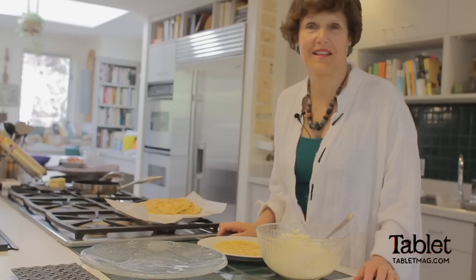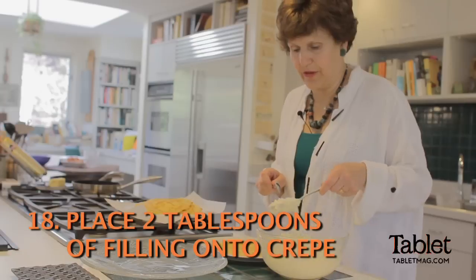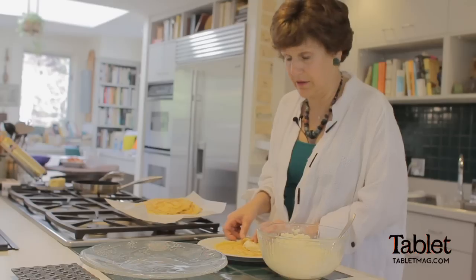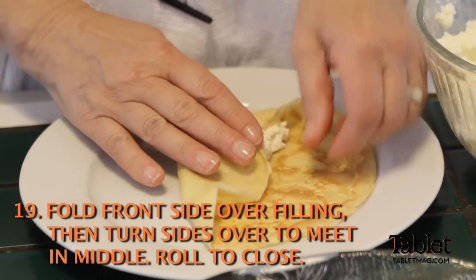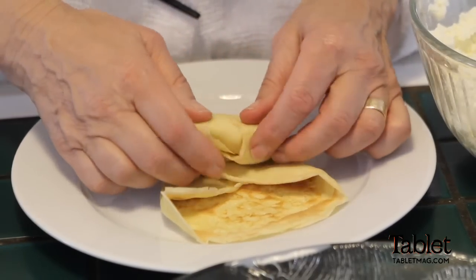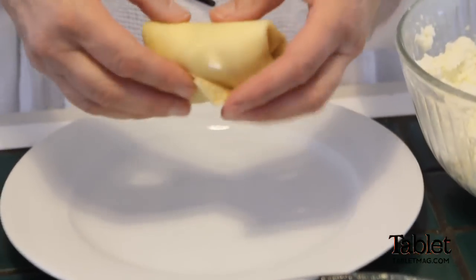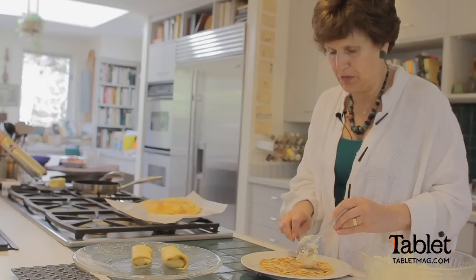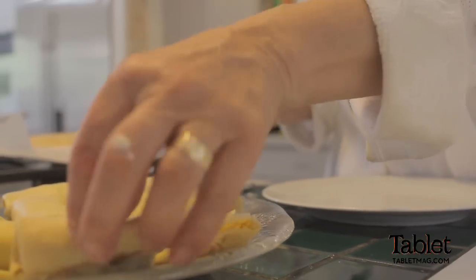Now we're stuffing the blintzes and folding them. Take the filling — about two tablespoons. Then fold the top down, fold one side over, and then the other side over; you want them to meet in the middle. Then roll it like a jelly roll to close it. It doesn't matter if it's not perfectly closed. Simple compared to frying the crepes — about two tablespoons of filling, fold them in, roll it up.